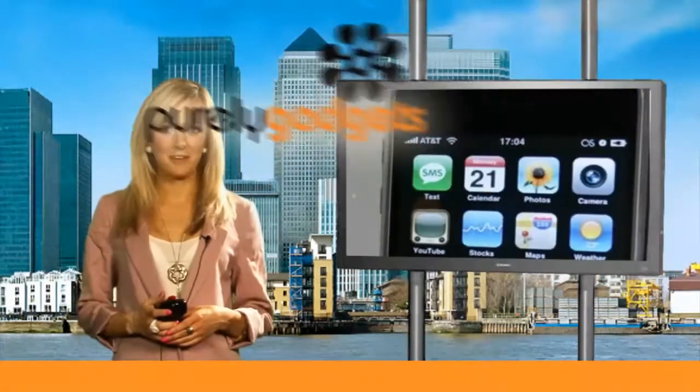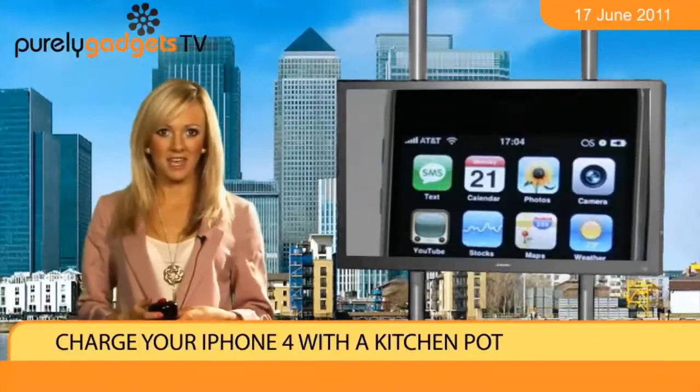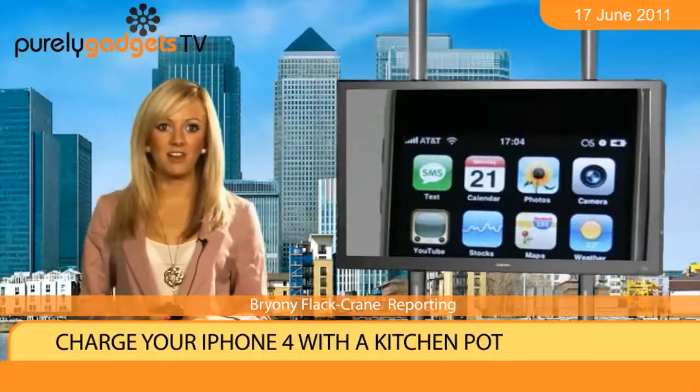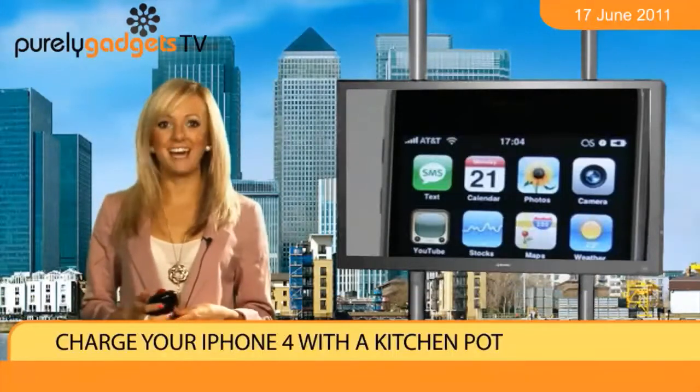We music fans love to camp out in a wet, muddy field so we can see some of the biggest names in the industry play at a high-profile festival. But one problem that hits many of us is trying to keep that battery life in our smartphones above the critical level. Fear no more. Help is at hand.